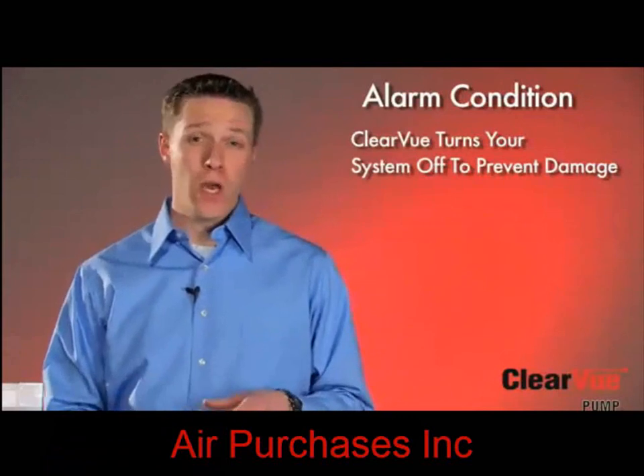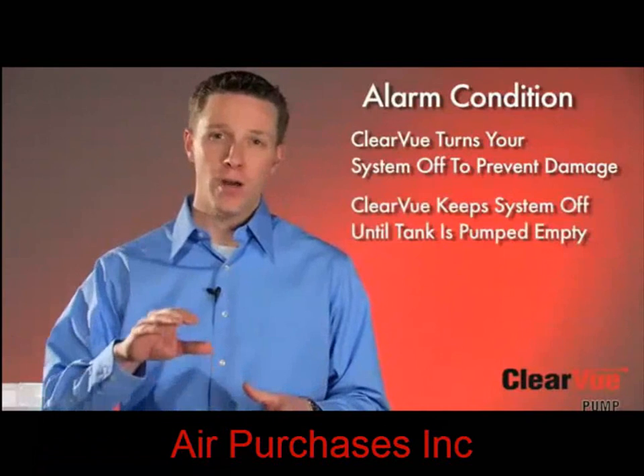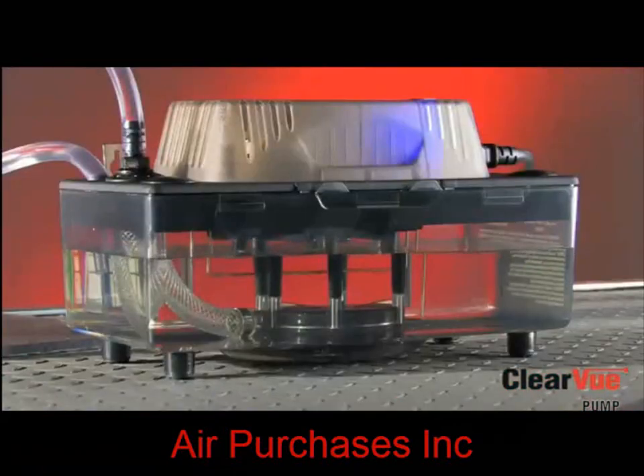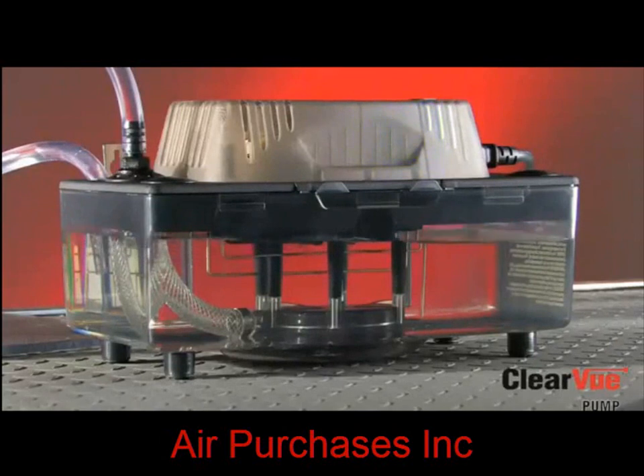The key difference between Clearview and a normal condensate pump is that it will keep your compressor shut off until water has pumped down to the bottom of the tank and come off of that empty sensor. You may wonder why that's key. Water is sloshing back and forth in the tank during a clog. If your pump has a mechanical float, it will bounce up and down as the water sloshes in the tank, turning that alarm signal off, on, off, on. This will happen in any condensate pump with a mechanical float. This off/on alarm cycle will then short cycle your compressor, which we know can cause damage. Again, no float, no problem.